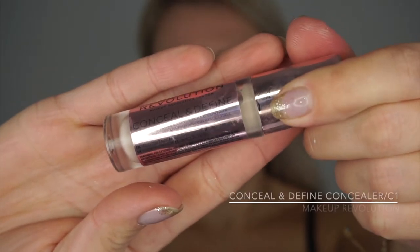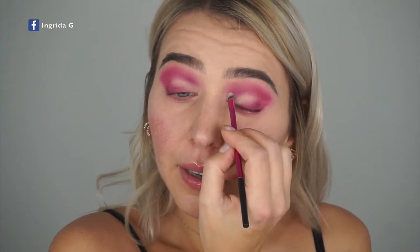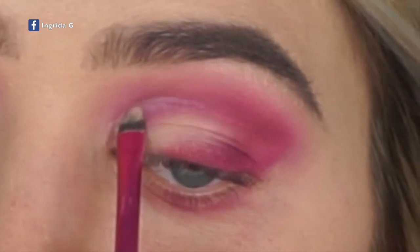Next I'm taking the Makeup Revolution Conceal and Define concealer in shade C1 to clean up the crease, add a bit of color, and then do the eyeliner. I would recommend leaving your eyes open so you can see where your crease is and don't go too low or too high.